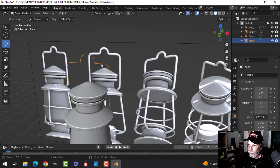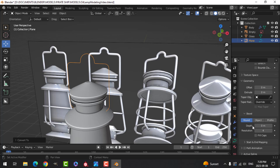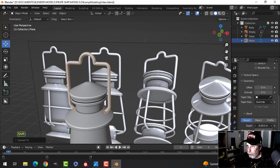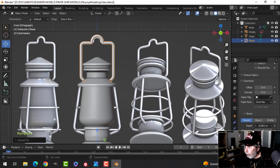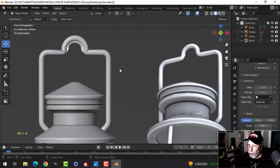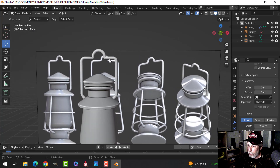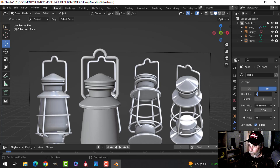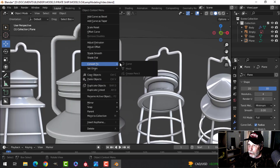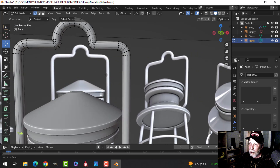Convert to curve first, then open the Curve dialog under Geometry > Bevel. Hold Shift while dragging the Depth value to the right to add thickness — I got about 0.06. There may be some pinching to deal with later. Note the value: 0.06. Convert this to a mesh — first lower the resolution from 12 to 4 so we don't have too many polygons.